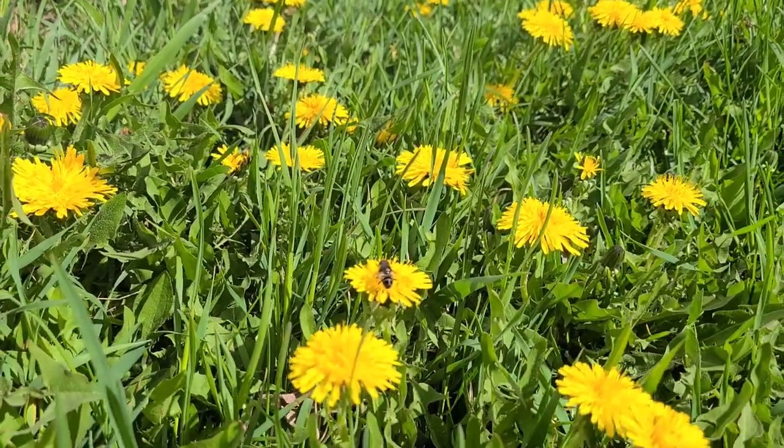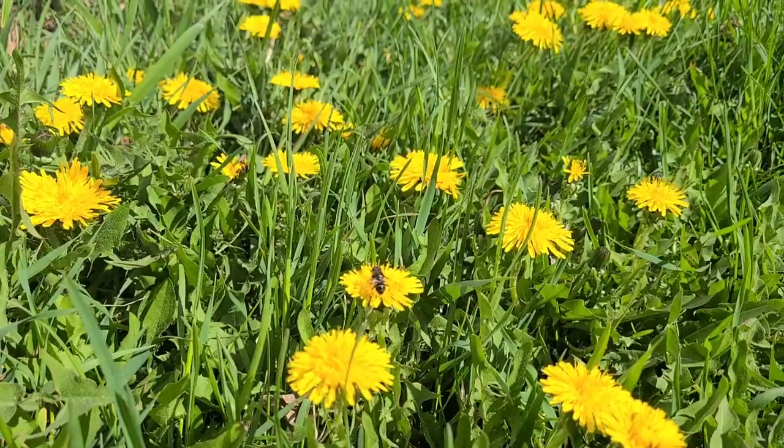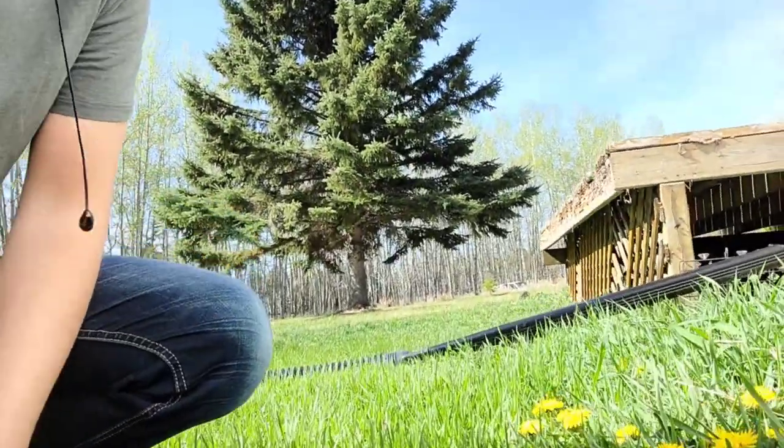Look at all these dandelions — that's a Russell Peters joke, fellow Canadian. Was that a real bee or was that a fly disguised as a bee so that you don't mess with it?